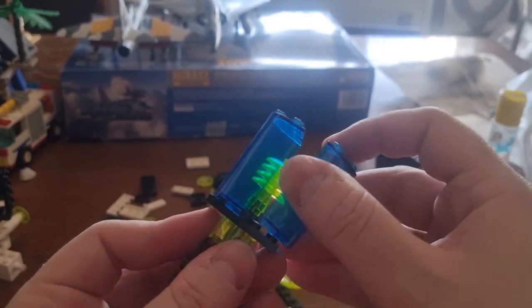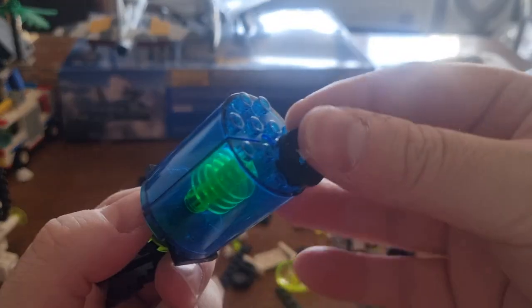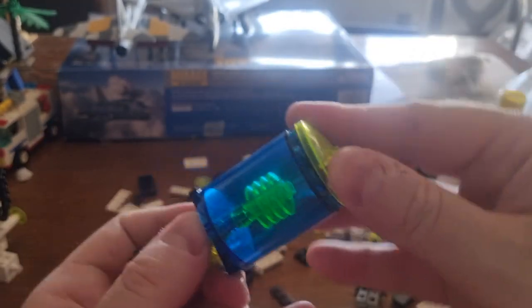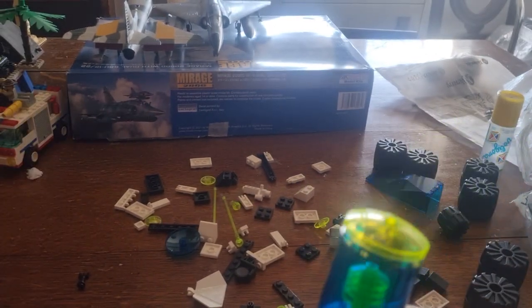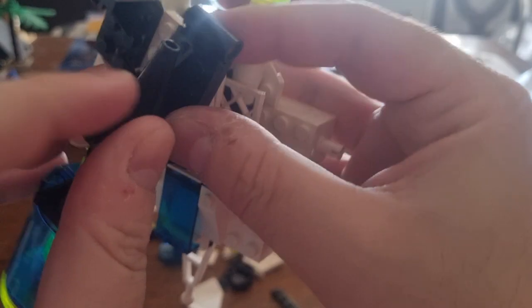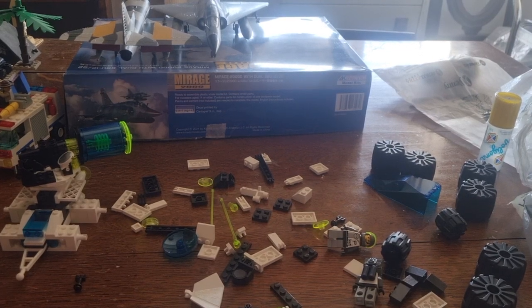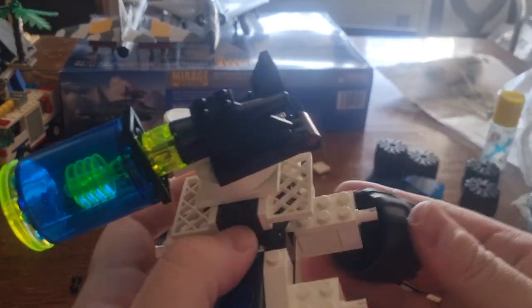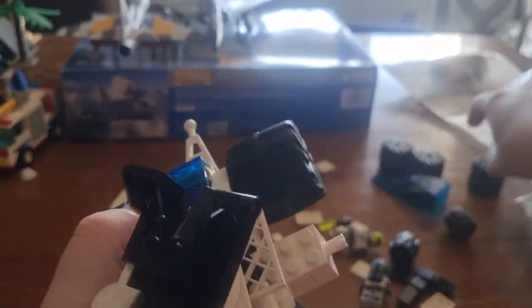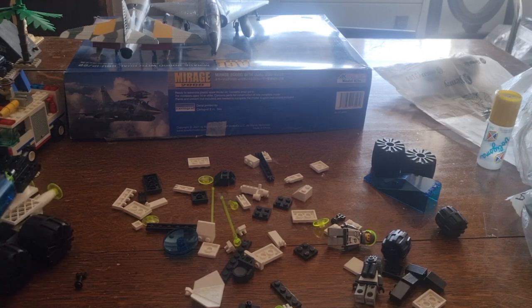Now adding this one here like this, and then I'll grab this one here and attach it like this. Now this one goes here and it can be added over here — there we go. Now it's time to add the wheels. Before that I'll add this one here, and I need this one, this one, this one, and this one. Now the trailer is complete.